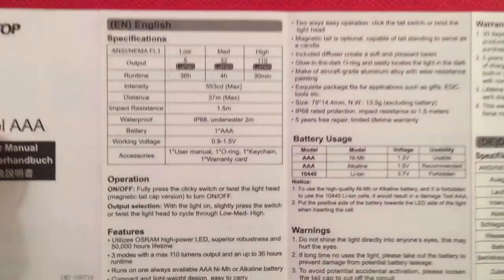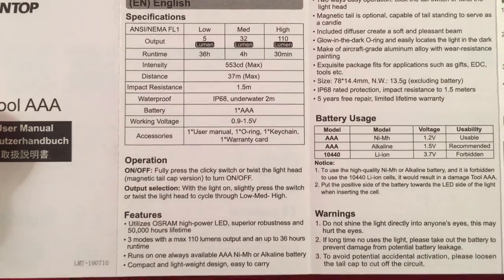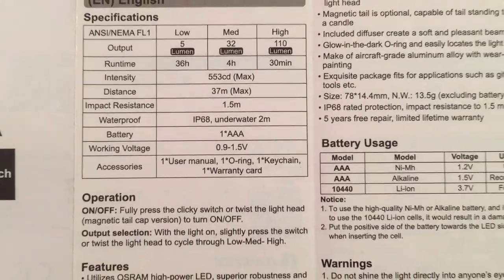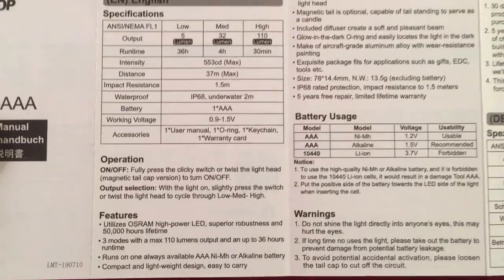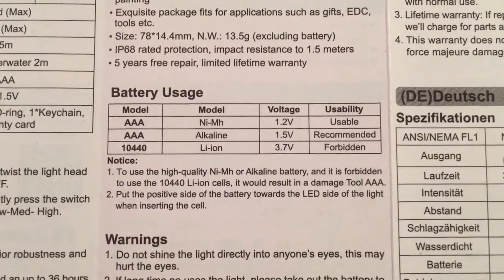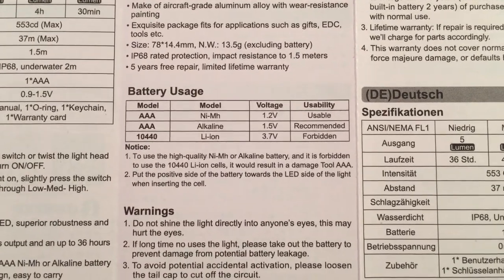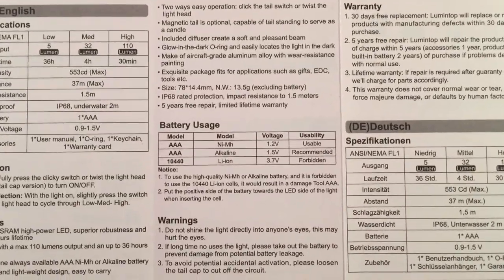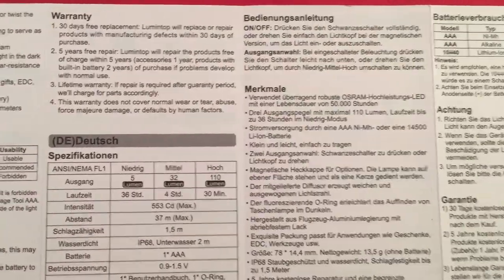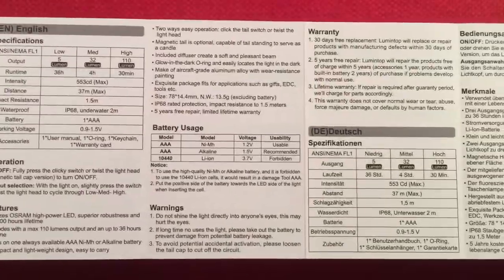I got the English version. Going over some features from the manual: it's waterproof IP68 - underwater for two meters for 30 minutes, that's not bad. For battery usage, they recommend alkaline, but I recommend nickel metal hydride - it may not run as long, but it won't leak inside, which is a problem most flashlights have. There's also a warranty section. Pretty simple manual overall.